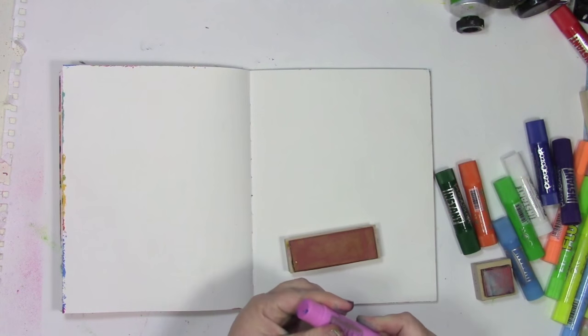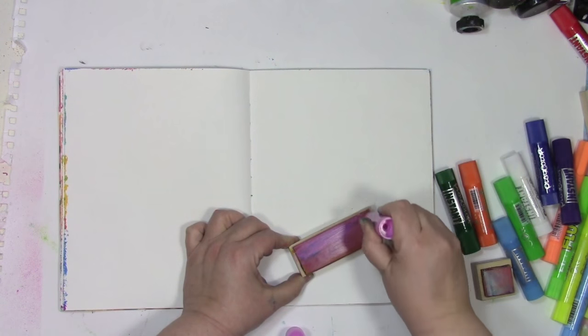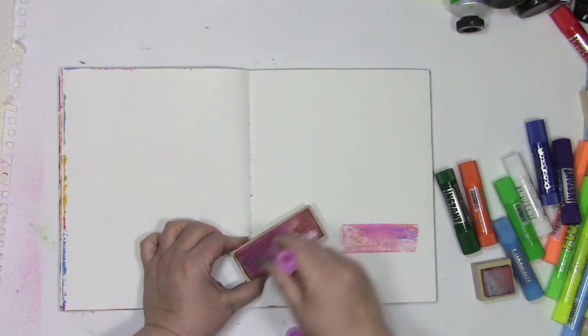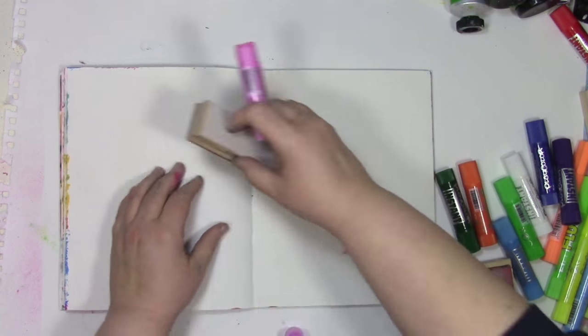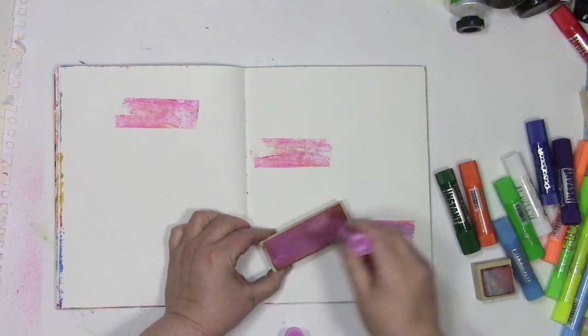So enough of my talking, come see how I made this art journal background. Using these sticks of paint, which are tempera paint, I'm just smearing it on the stamps. These are shadow stamps, mirror stamps — that's what they went by back in the day when I bought them. All I'm doing is putting various amounts of paint on there, not even covering it all perfectly, just putting some of it on there and creating rectangles of color.